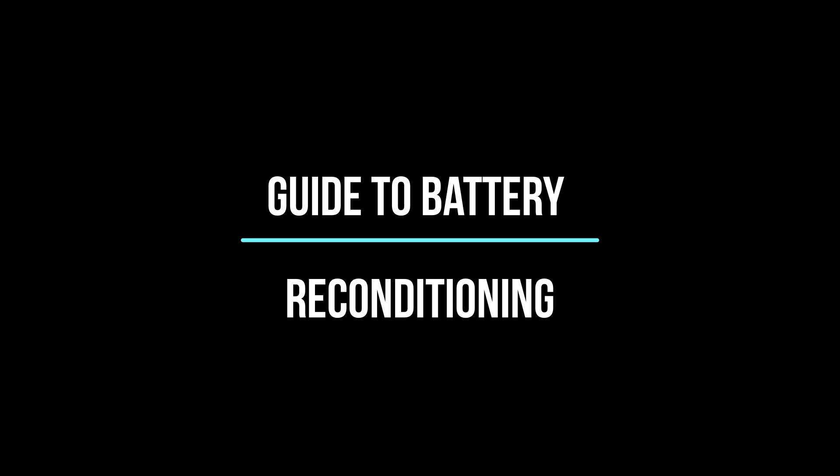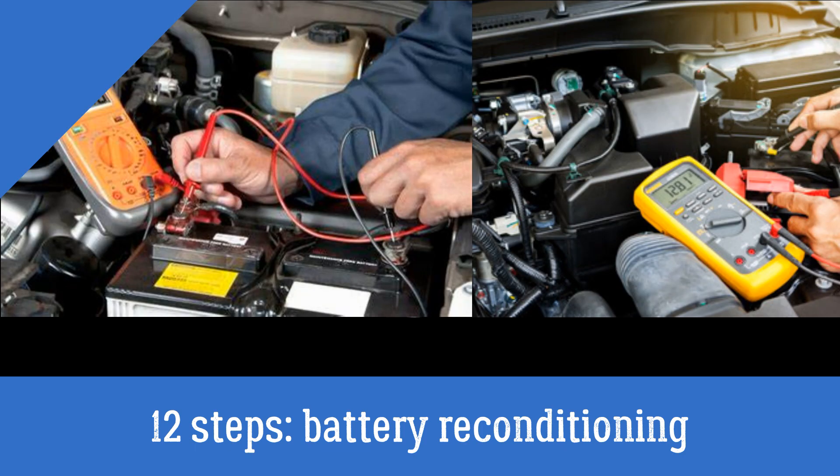I am going to give you a list of things you need to recondition your car battery. Don't worry, it's nothing complicated or expensive — they're basic tools and equipment so that you can do this at home. Much of this equipment you probably own already. Now that you've got everything you need, there are 12 steps to reconditioning your car battery.